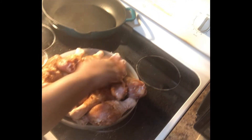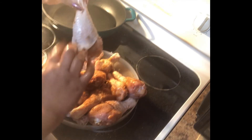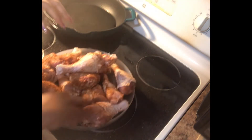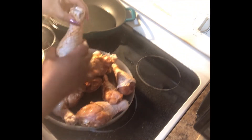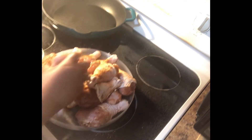You want to pat the seasoning in on this side also. Now I'm going to take my chicken and push the skin back over the meat portion of it, and then go back in and season the skin of my chicken.